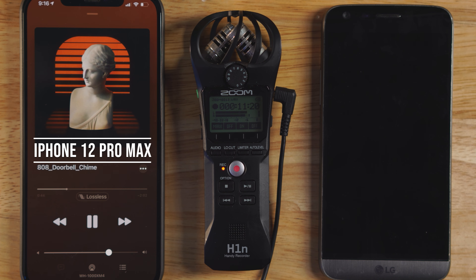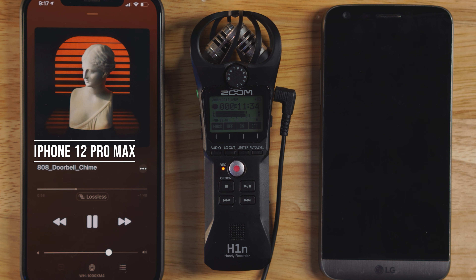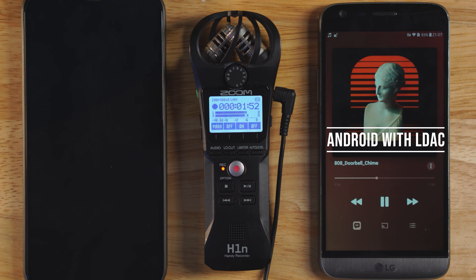Bear in mind, one thing you need to note is that if you go to Apple Music, you've got to make sure that your settings are enabled for the highest quality playback. Go to Audio Quality, set Lossless to on — cellular streaming, Wi-Fi streaming and downloads. All of them are set to High Resolution Lossless.